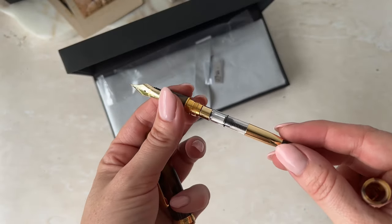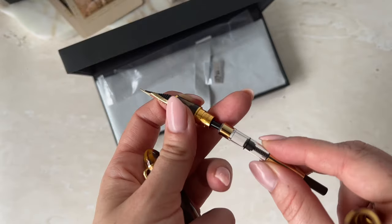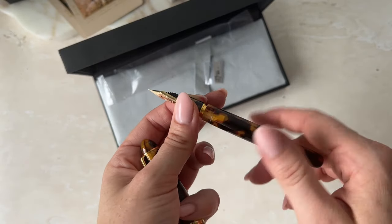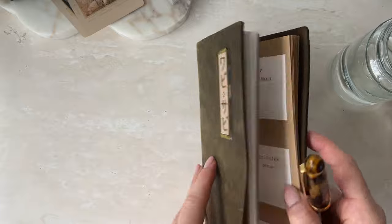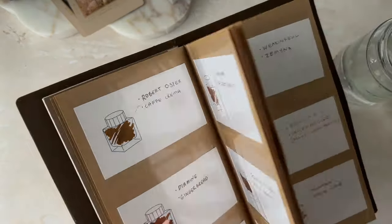This one does come with a converter. Okay, so I know they all look very similar.